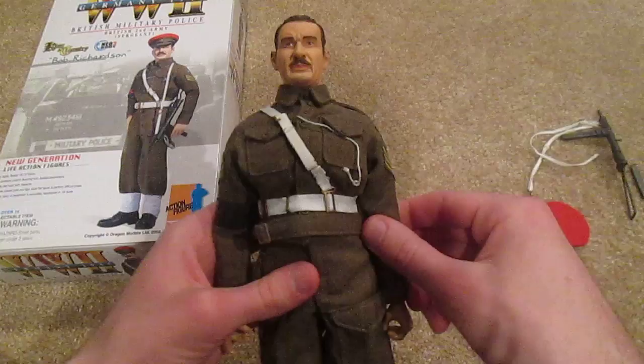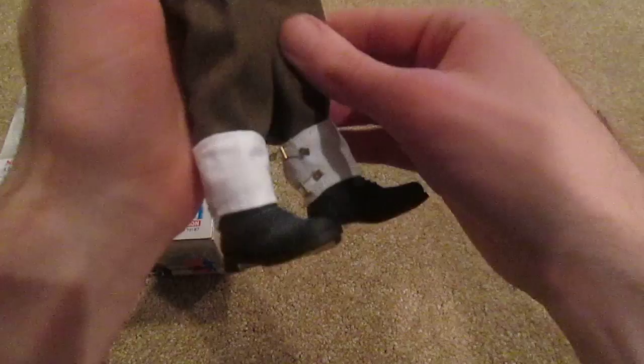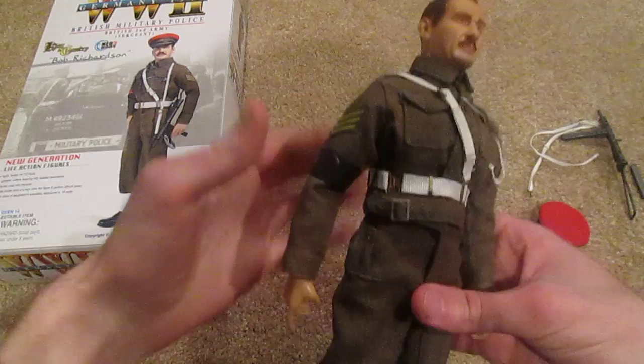The overall uniform of the figure is very nice. I like his shirt and also his trousers — very cool. The last two things are his leggings: those are really cool, I like the gold buckles at the end. And last but not least are his boots — these are pretty cool. I particularly like the bottom of them with the tan coloring there.